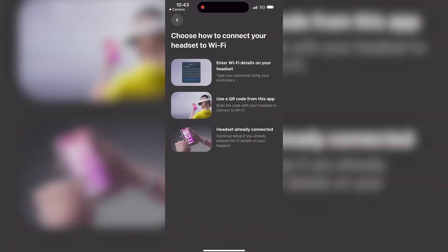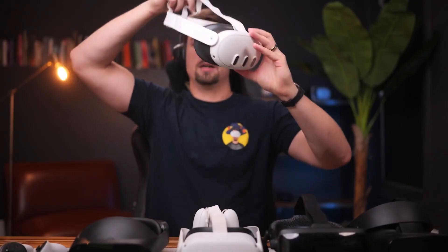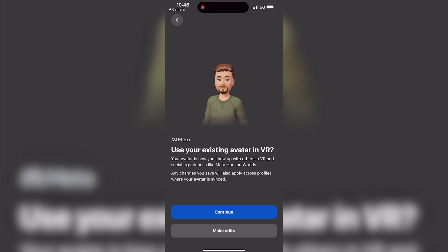Let's get set up — scan the QR code that came in the box using my phone. That opens up the MetaQuest app and takes us through a setup process: continue, allow location, enter your network name and password, and it gives you a QR code. When you put the headset on you can scan it — the headset has cameras in it — and then it says continue setup.